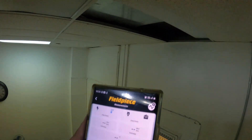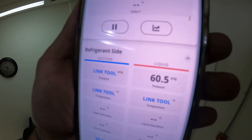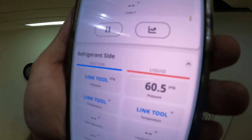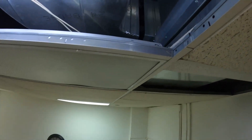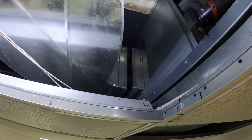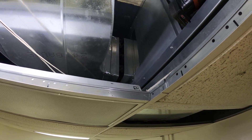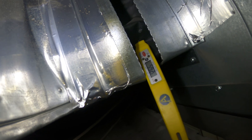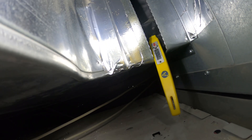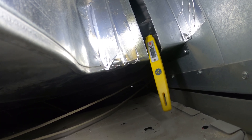Compressor started and the fan started. Let's check our pressures — we have a 60.5 pound back pressure. I did not read any tags but I can tell you right now this is an R22 unit.